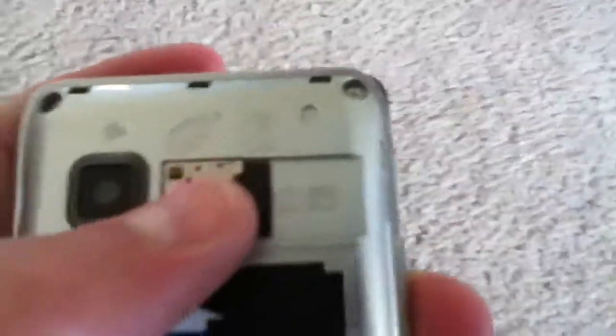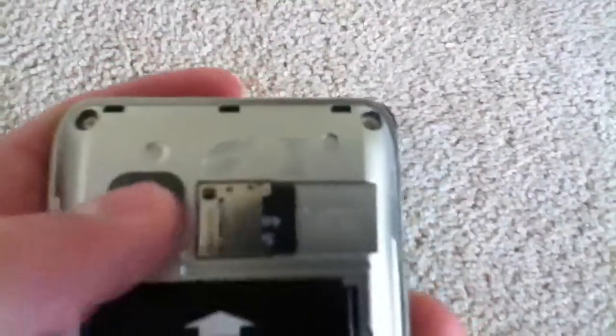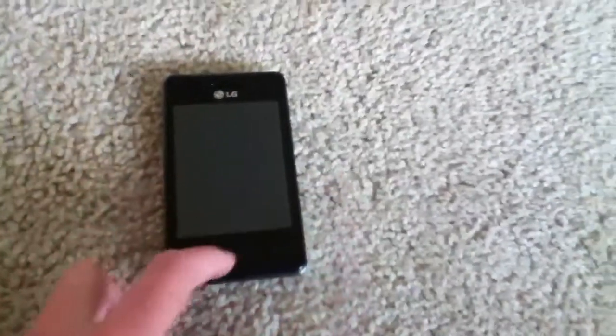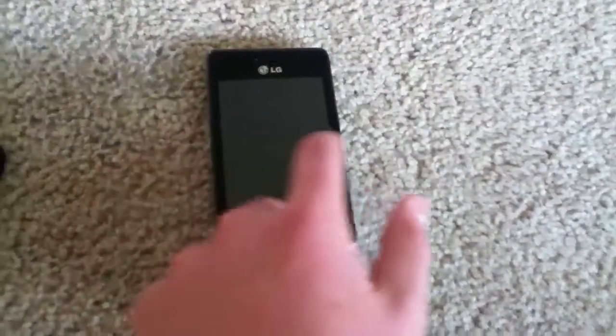This is the microSD card slot right here — you slide it in and out of there — and there's the camera. The dimensions on this phone are 4 inches by 2.5 inches by 0.5 inches thick, so it's a fairly thick phone. It's not huge — it's a lot thinner than the 800G.